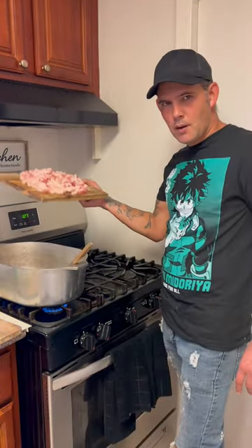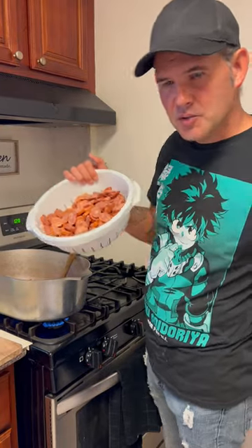Alright y'all, I'm going to show you how to make my Louisiana Cajun potato soup. Let's go. Go ahead with one pound of bacon, y'all. Two pounds of smoked sausage.